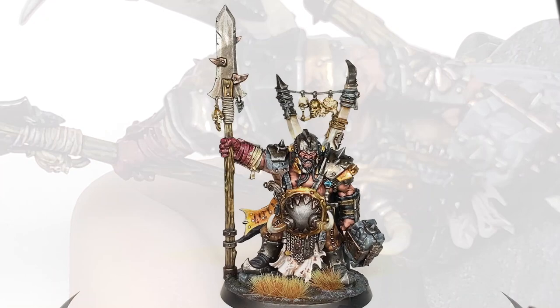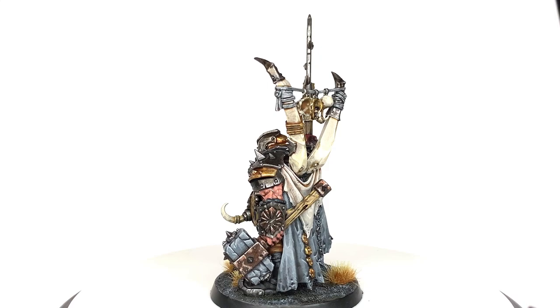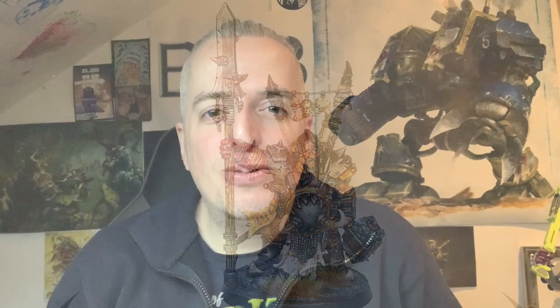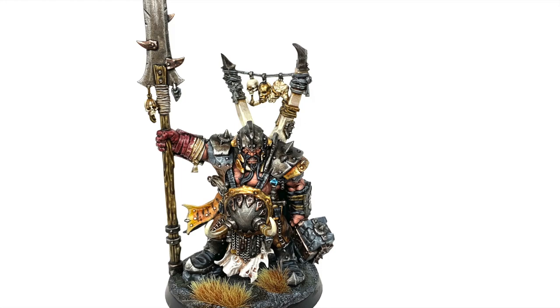So this is the finished miniature — really pleased with how it turned out. It's such a good miniature to paint with loads of cool details and lots of fun to be had. You can practise a load of different techniques on the one model. That's it — another one ready for the tabletop. Thanks for watching. If you enjoyed the video please give it a thumbs up and subscribe to the channel so you don't miss any future content. Also think about following our other social media, linked below. If you'd like to support me, my Ko-fi and Patreon pages are linked below.